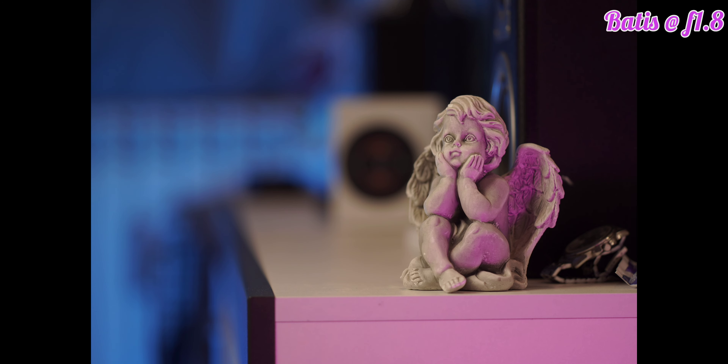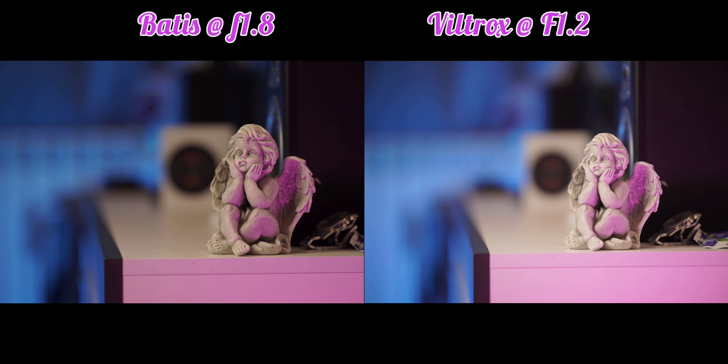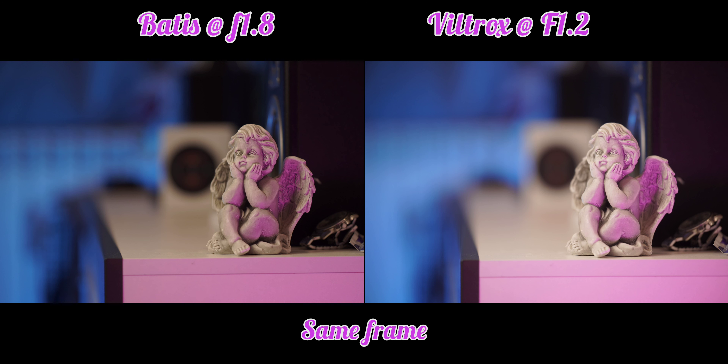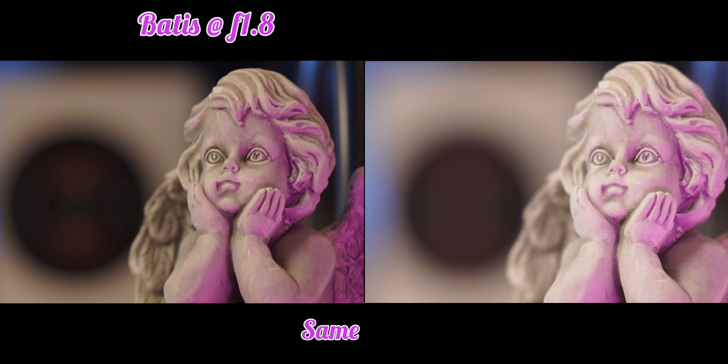Let's compare the bokeh and general sharpness of these two lenses. I tried to replicate the framing of the Batis, coming a little bit closer, and let's see side by side how it looks. With the Viltrox we can already see a little bit better and smoother background blur. But in general both are looking very good. We can also see that the f1.2 vs f1.8 difference is one full stop of light, which is a kind of big difference to notice when choosing between them.